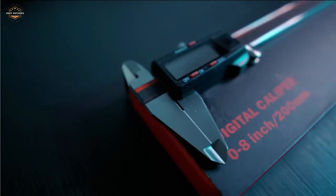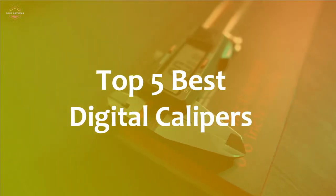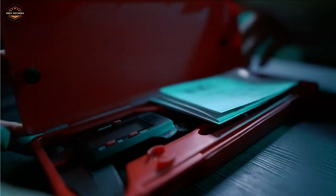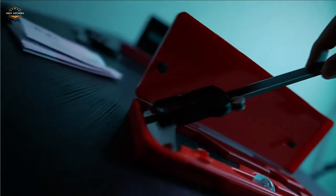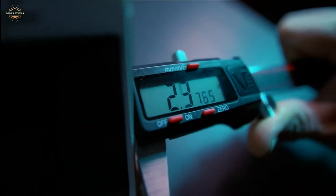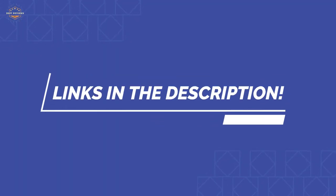In this video, we are going to show you the top 5 best digital calipers in the marketplace. We have selected them based on their quality, performance, and price. We've done sufficient research to find them. If you are trying to find out which digital caliper is the best, this is the video for you. Stay with the video till the end. After watching, you can simply pick the right one. Check the description for links to find out the price of the items included in this video. So, let's start.